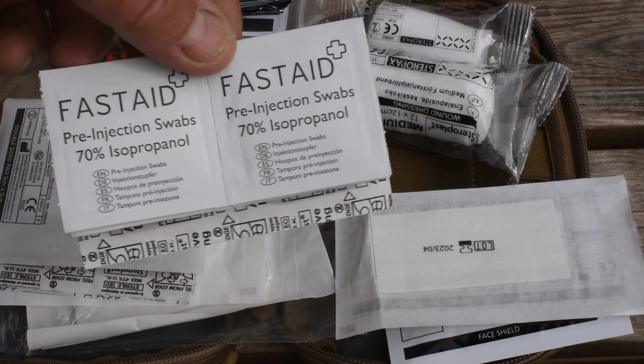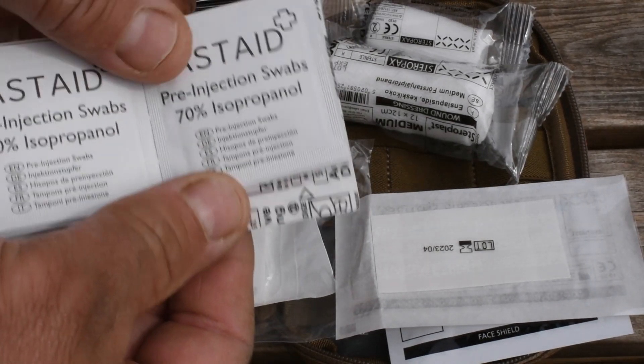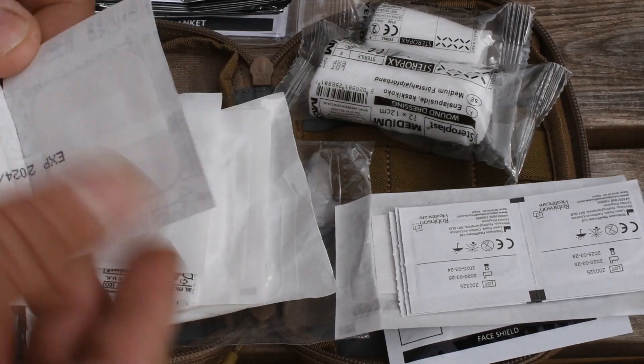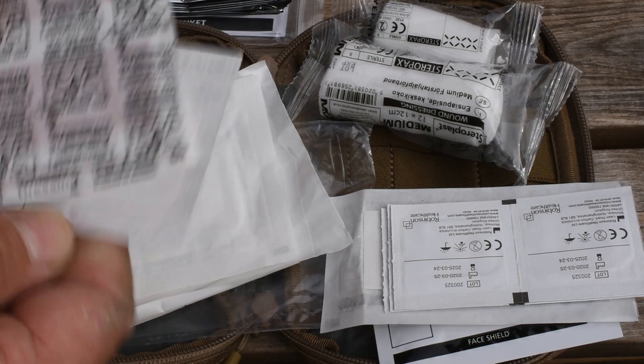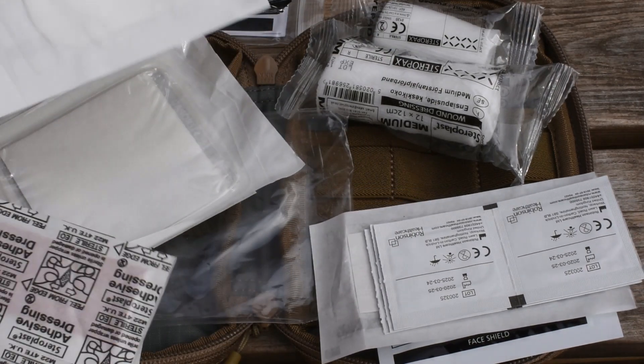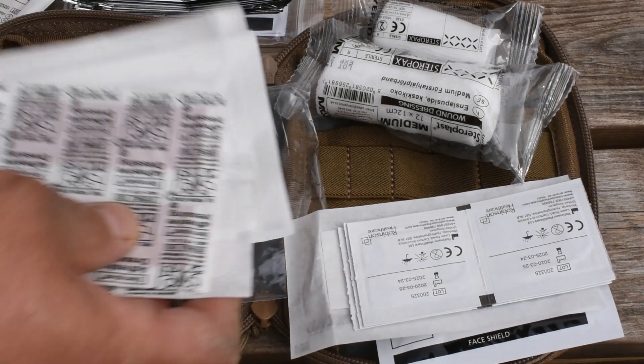Your pre-injection swabs — obviously they're not for injections, these are just for wiping down the area before you apply. Different sized plasters, just mix them up. Just keep adding to this kit, and then your dressings, your wound dressings and your wound pads.